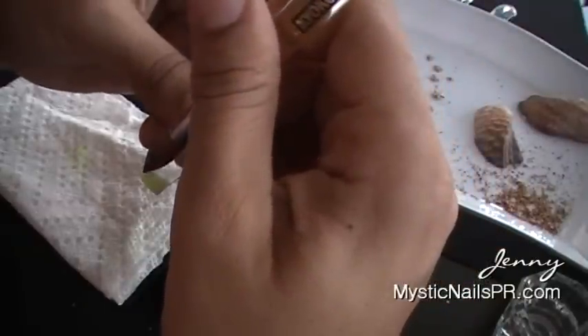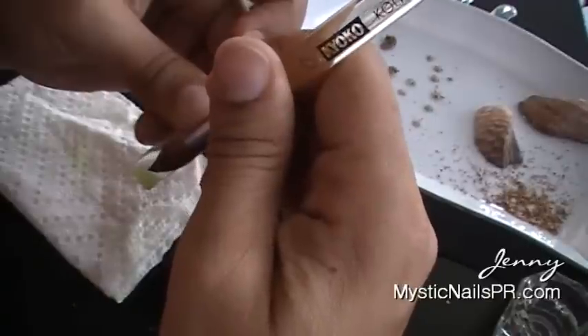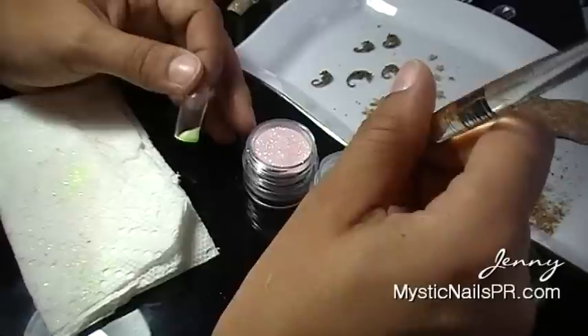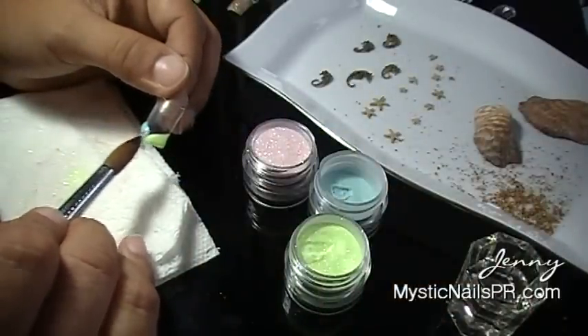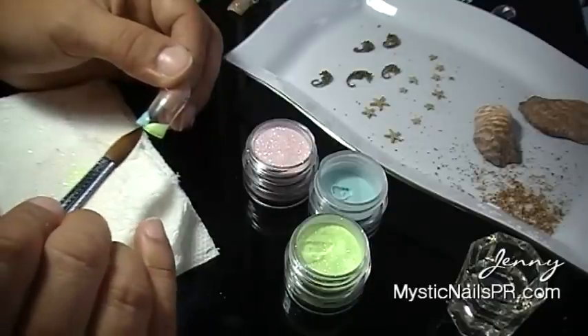I'm using a number 12 Kolinsky brush, and as you can see I am preparing these nails before I even put them on my finger. This is the design I'm going to use on my own nails. I started off with some yellow — just grab a pearl of yellow, place it over the middle section of your nail just to divide it.